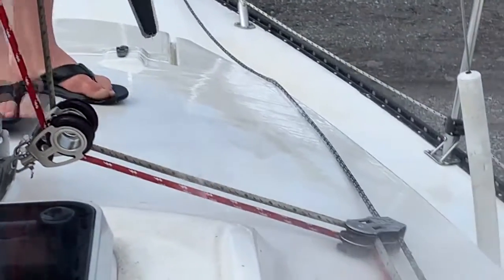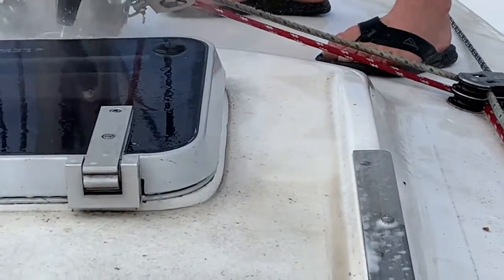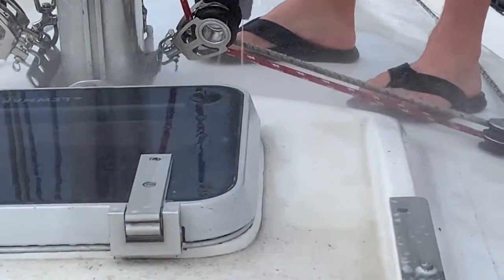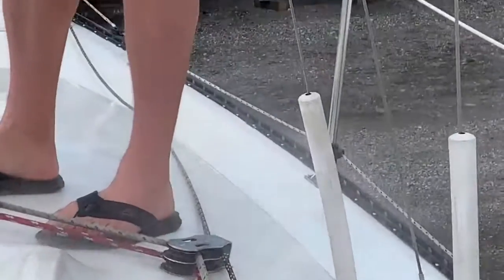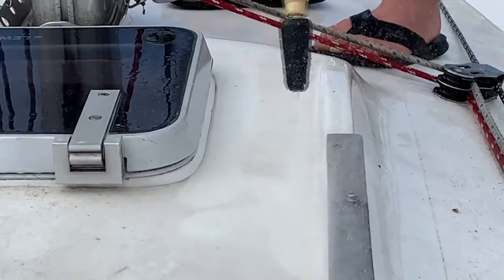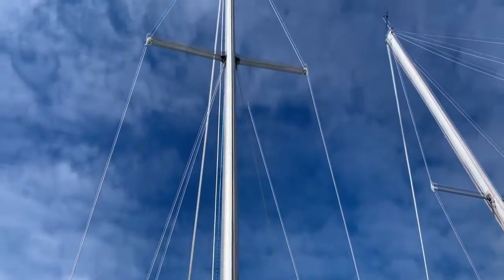Here I am pressure washing. Watch right by this window hatch — the dirt that flies off leaves a clean line. That's how the entire boat was. We have a counter-rotating pressure washer, a 1200 PSI pressure washer. I'll leave the link in the description.